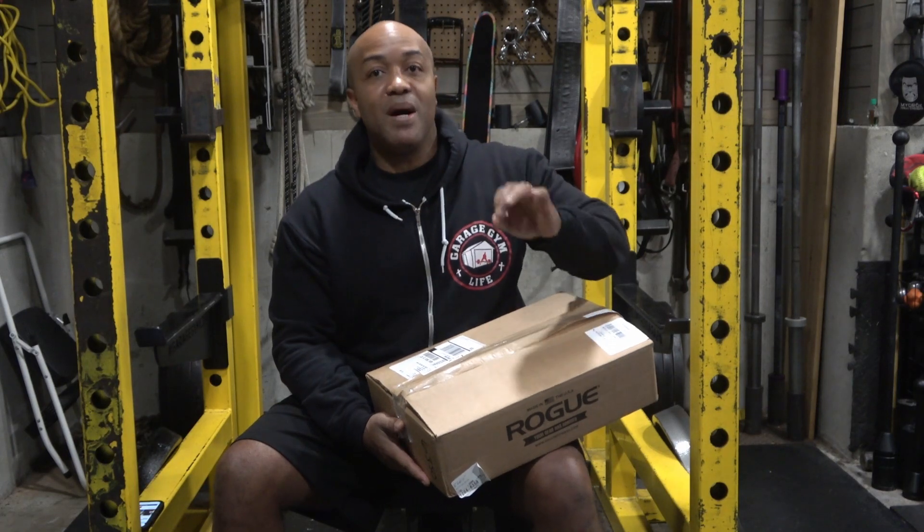Hey, I'm John Gruset III. I'm Definer Garage Gym Life and this is my unboxing video of my Rogue Monster Squat Handle Pair.